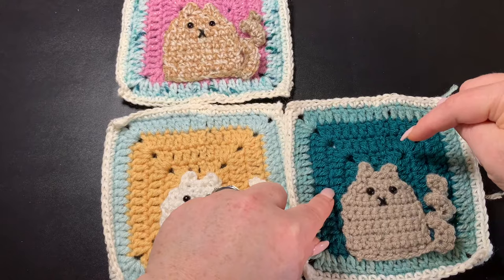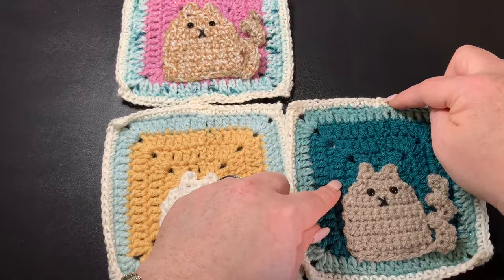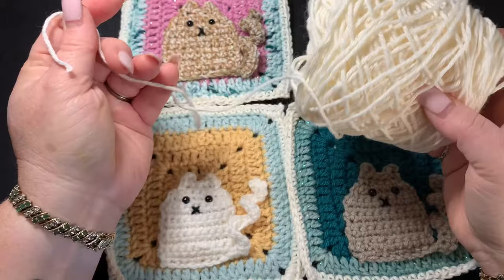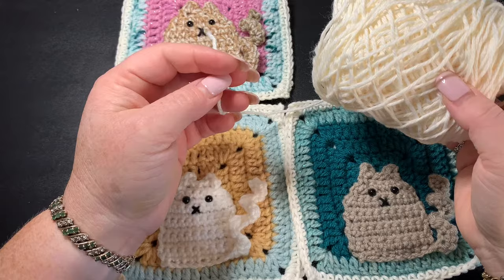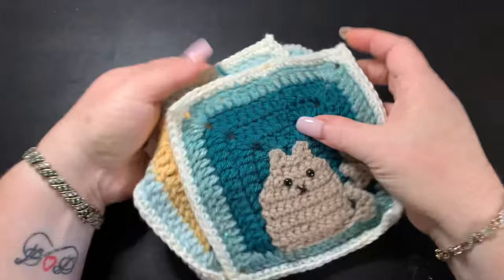I do four rows with the background color where the kitty cat sits, then one row of another color, then bring in the edging color — that's the one color you want to stay the same across all granny squares because it pulls it all together. This was all done with scrap yarn. The only yarn I had to buy was one skein of Lion Brand cotton yarn, which I'll link in the description. I used all worsted weight yarn throughout.